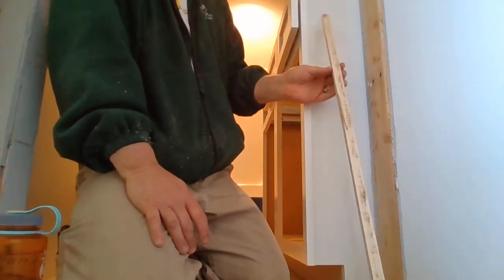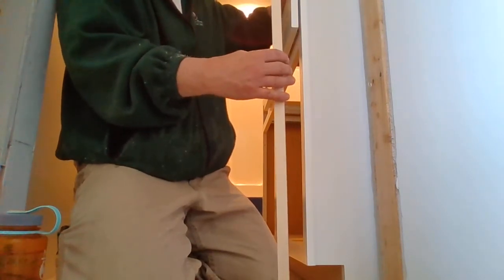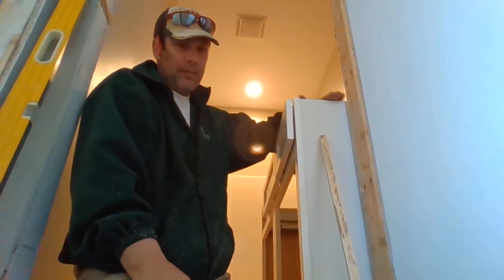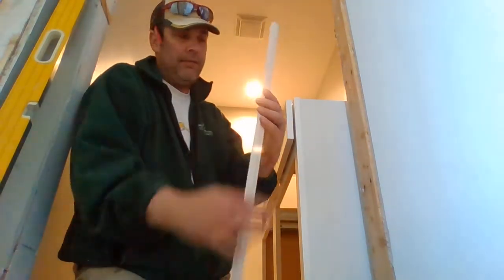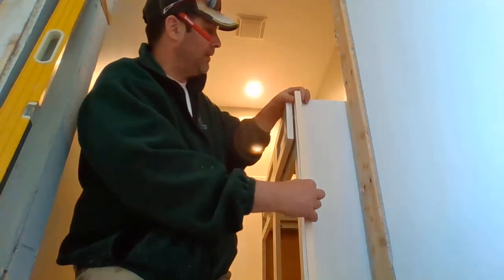Okay guys, here I am once again. I told you I was going to keep that cabinet just out of the corner a little bit so my countertop would have a little place to overhang — which the countertop is probably going to overhang this inside a little bit, going right into this corner. So I'm going to add my little half-inch filler in here, just like we did last time in the last bathroom.